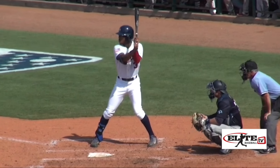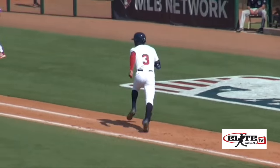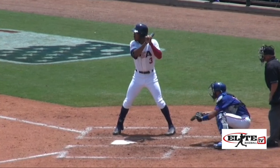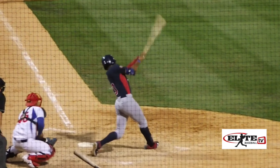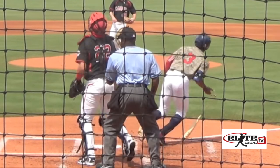Switch-hitting outfielder Buddy Reed from the University of Florida, by many mock drafts, is slotted to go in the first half of the first round. Due to a low collegiate crop of position players, Reed is going to be drafted on sheer athleticism. We're going to look at him from the mechanical standpoint and see why some of the scouts are a little bit leery of drafting Buddy Reed so high because of his questionability at the plate.